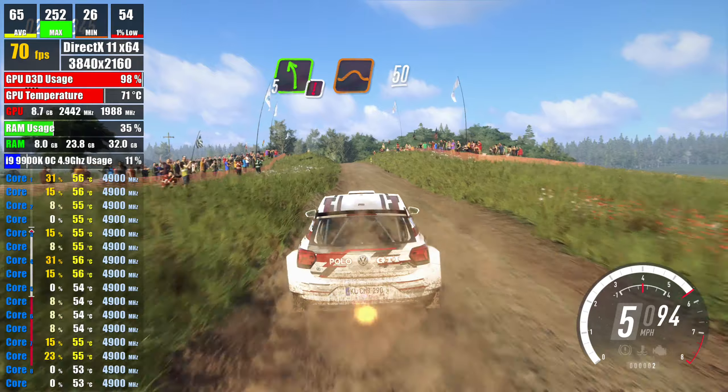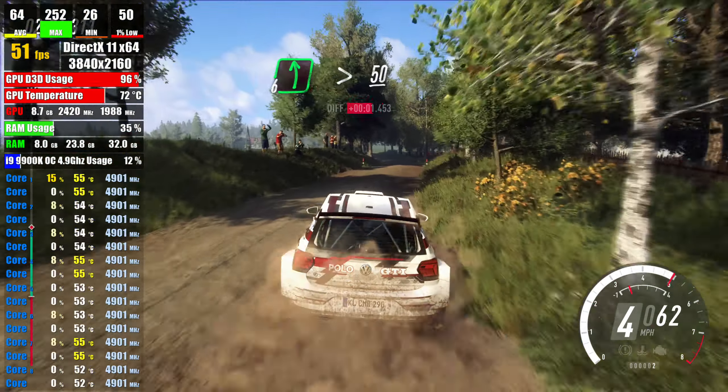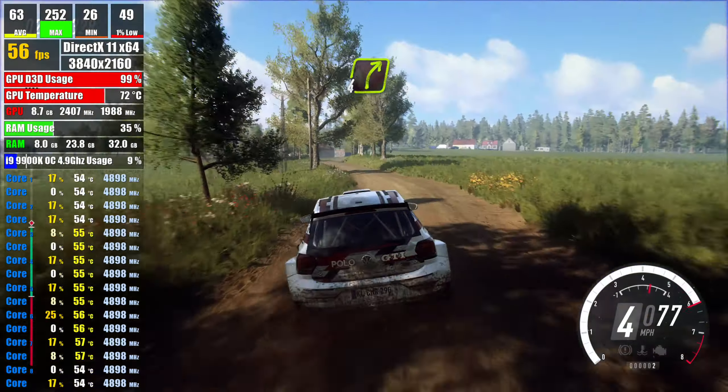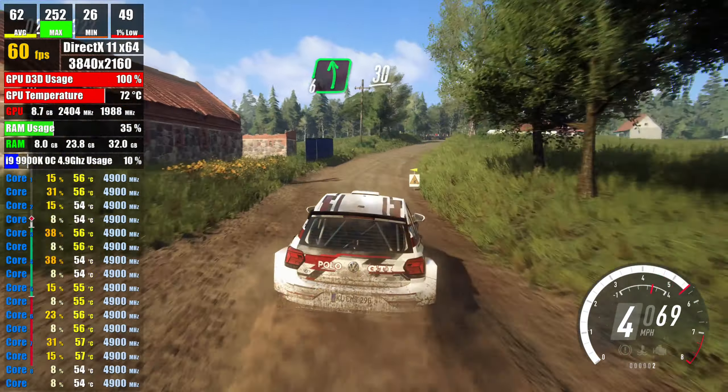50, 6 left, very long, tightens over bump, 50, 4 right long, into slow, 6 left of a crest, 30,